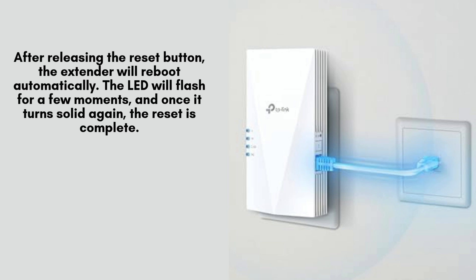Once you release the reset button, the extender will automatically reboot. During this time, the LED indicator will flash for a short period. When it eventually turns solid again, it confirms that the reset process has been successfully completed.